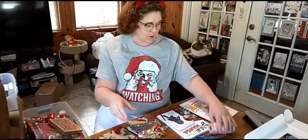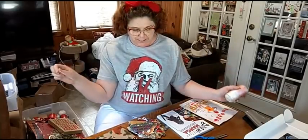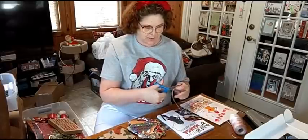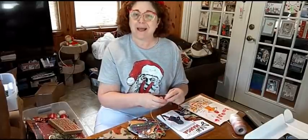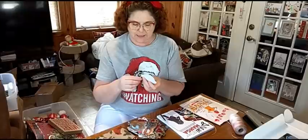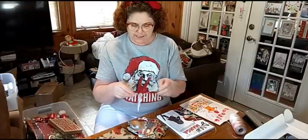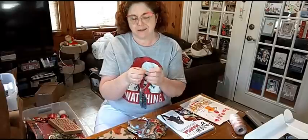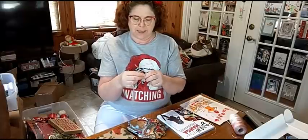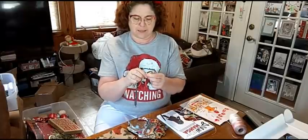Chris went out in the barn and got me some string and I'm going to tie some string on each one and make these tags right quick — as if I have time, right? But you know what, it's fun and I enjoy it. It just makes it fun. So you can take your cards, cut them out, punch a hole in them, and then get some thread.